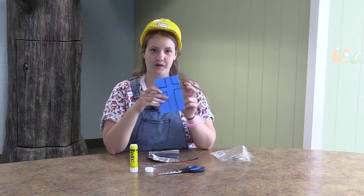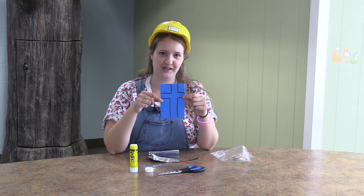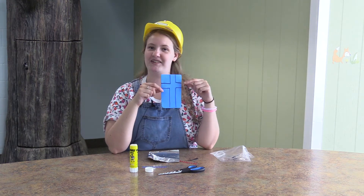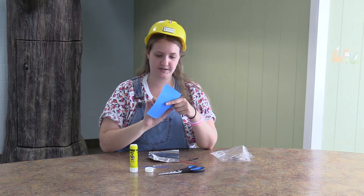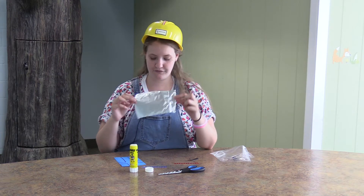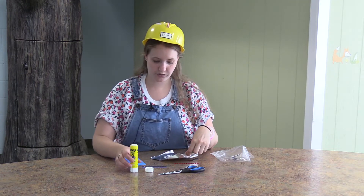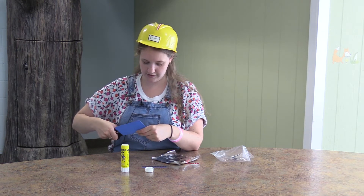On our piece of foam, we are going to draw a cross. I drew mine ahead of time so that this video wouldn't be ten hours long. On your piece of foam, draw a cross. We are going to glue our tin foil onto our cross, but we are going to cut out our cross first. So let's cut this out.